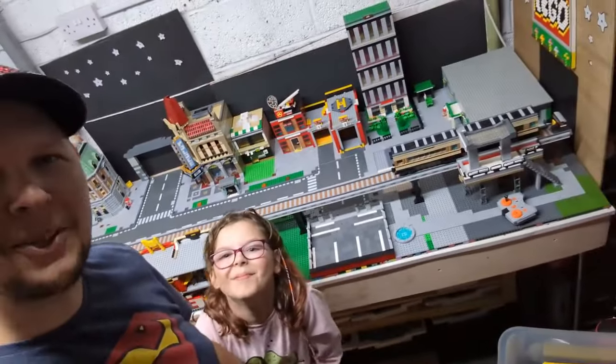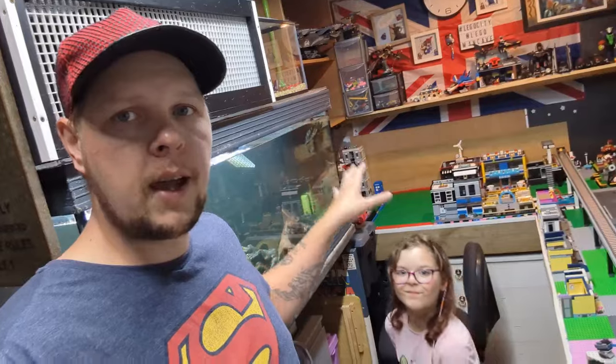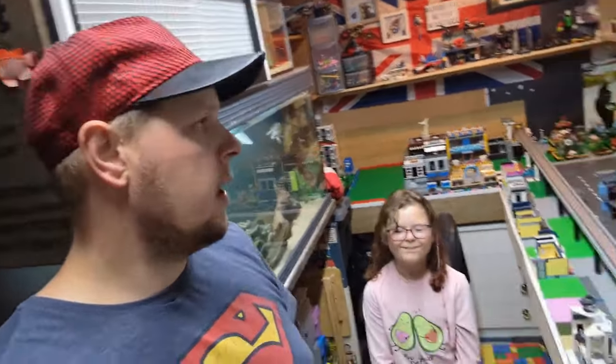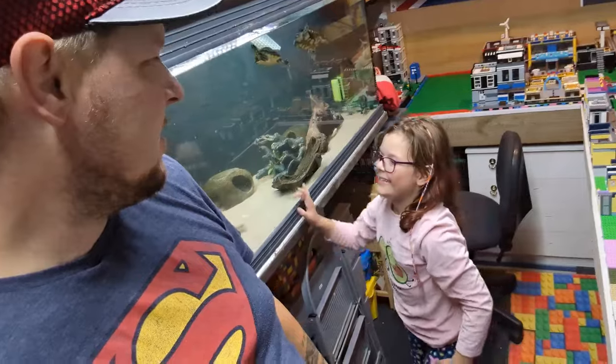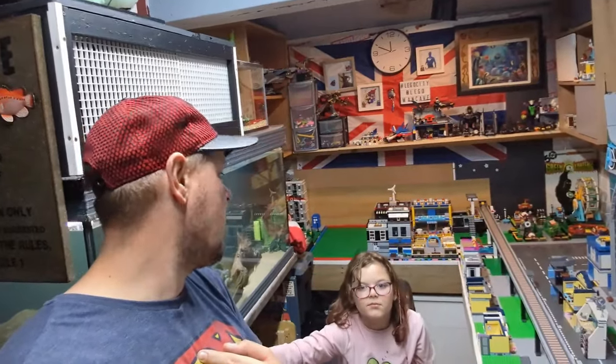We just need to figure out what's going to go where and we're going to have a shuffle around with buildings and roads. I might even redo the train track. The city is going to be dismantled for a while without any people or vehicles because I want to focus on getting a final layout. I'm just getting fed up of setting it up, not liking it, and stripping it back. One thing that'll stay is the name — man cave city.